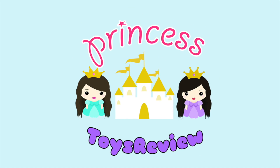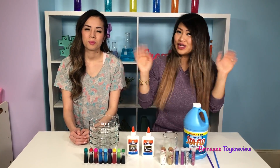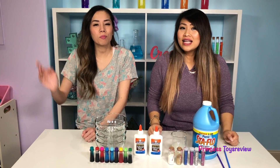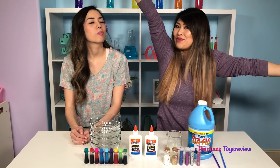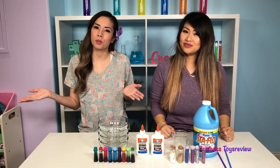Princess Toy Review. Hi Princes and Princesses, it's Princess Team! Hi Prince and Princess, Princess Fam! Today we have a science experiment for you guys! It's called a DIY Balloon Science Experiment.